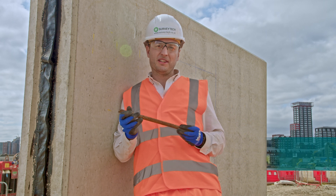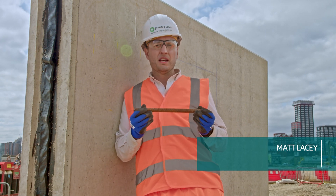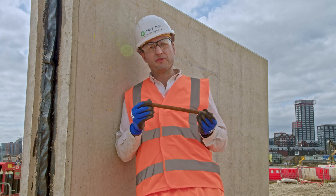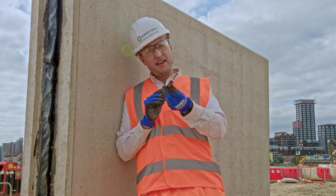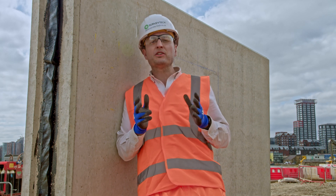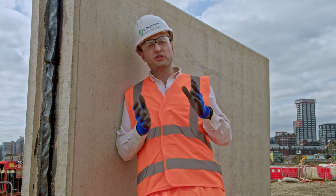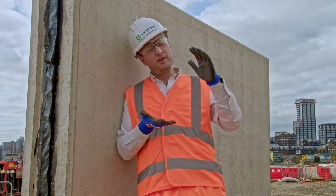Steel rebar is hidden all around us — it's essential to reinforce the structure of our concrete. That's why sometimes it's important that we're able to find it, estimate its depth and its diameter. The best way to do that is using a cover meter, called that because it allows you to understand how much concrete is covering the steel.